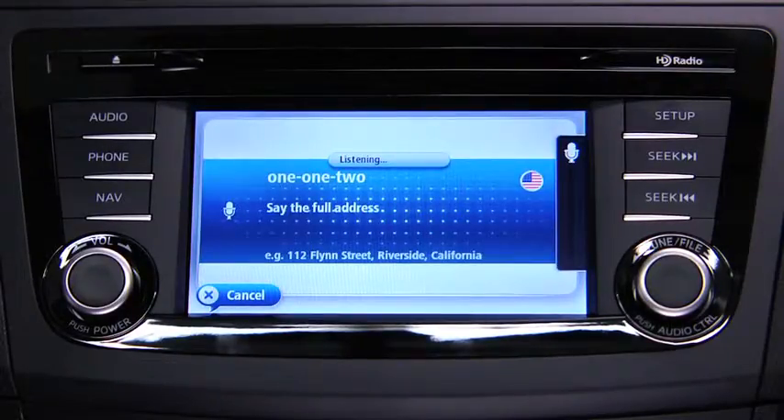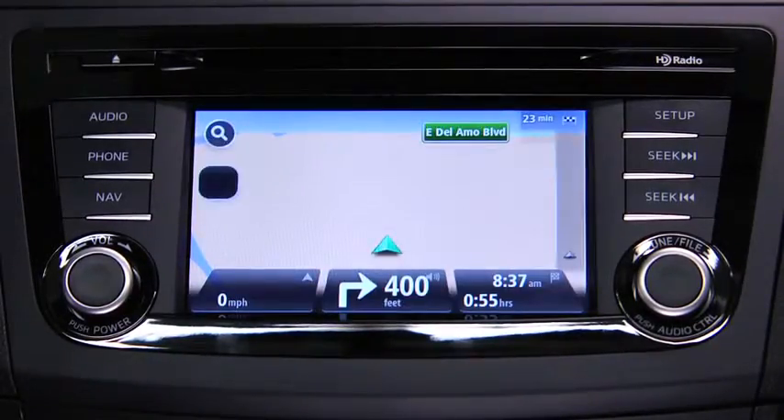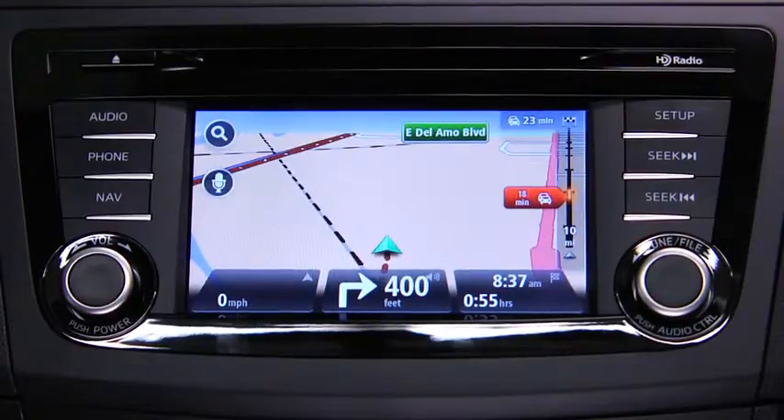Say the full address for your destination. For example, 7775 Irvine Center Drive, Irvine, California. The navigation device repeats back what it heard. Say yes if the address is correct. The navigation device then starts to guide you to your destination using spoken instructions and on-screen directions.